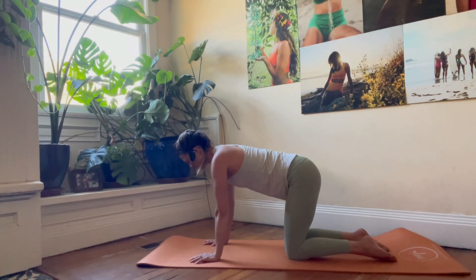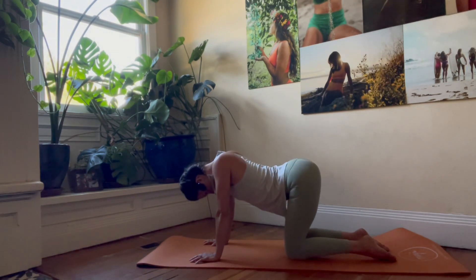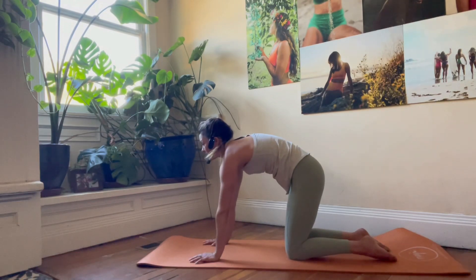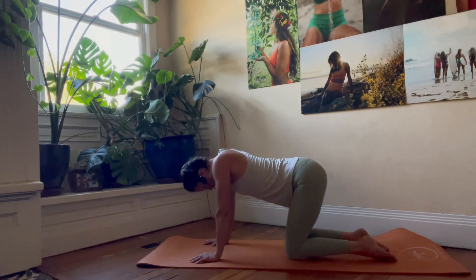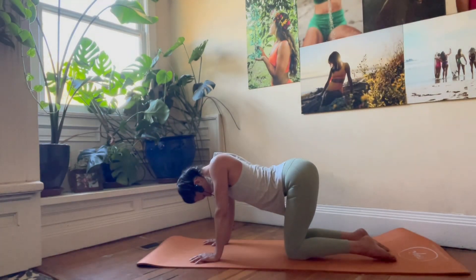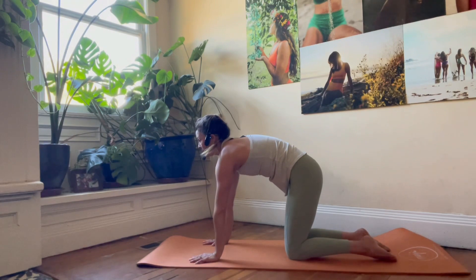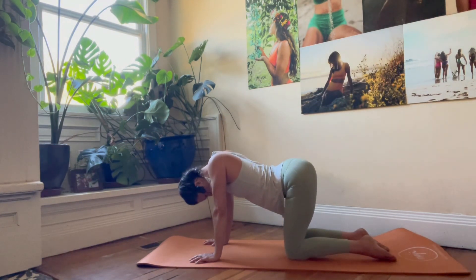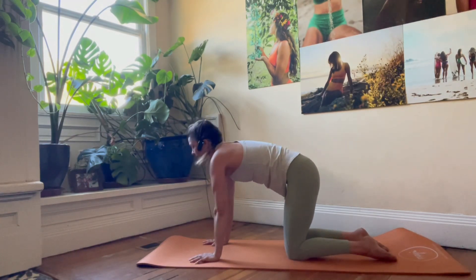We're going to enter into a little nerve flossing. The best way to wrap your head around this is: when my gaze drops, my belly drops. When my gaze lifts, my belly lifts. We're going to sync those so they happen at the same time. Gaze drop, belly drop. Gaze lift, belly lift. I'm going to inhale at the top and exhale when I drop. Inhale, exhale.